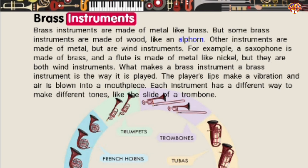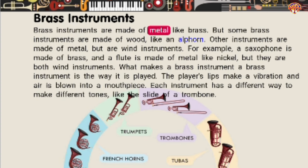Brass instruments are made of metal like brass, but some brass instruments are made of wood like an alphorn. Other instruments are made of metal but are wind instruments. For example, a saxophone is made of brass and a flute is made of metal like nickel, but they are both wind instruments. What makes a brass instrument a brass instrument is the way it is played. The player's lips make a vibration and air is blown into a mouthpiece. Each instrument has a different way to make different tones, like the slide of a trombone.